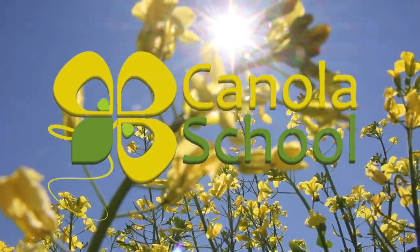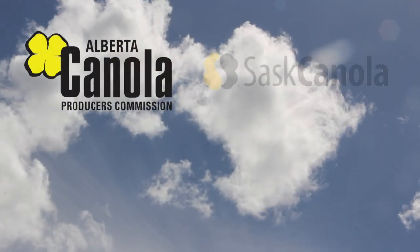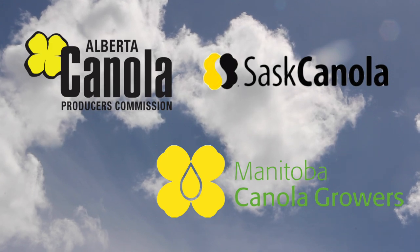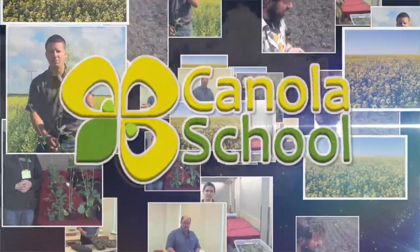The Canola School on realagriculture.com was brought to you by Alberta Canola Producers Commission, Sask Canola, and Manitoba Canola Producers. Joining us here at the Canola Lab session in Brandon, today we have Judy Elias, with the Canadian Grain Commission's lab in Weyburn, and Judy, you're talking about dockage in canola.